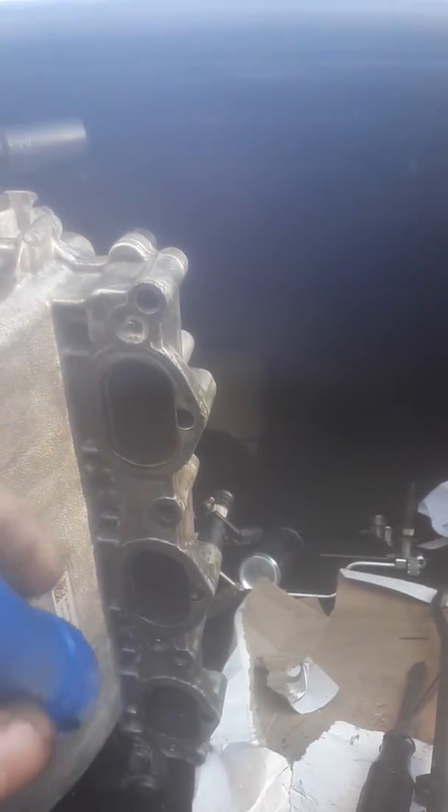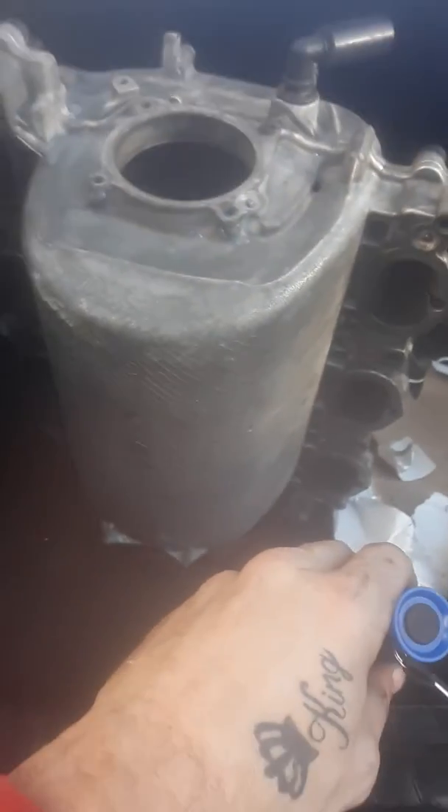Now we're just going to weld these holes up and clean out these inlets for the manifold to the motor. Clean the injectors out because these are all dirty. Make sure there's nothing in the bottom of the manifold.